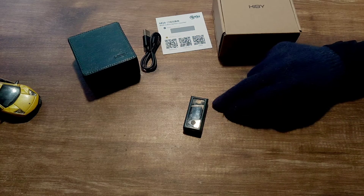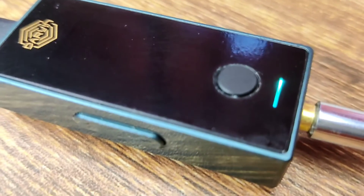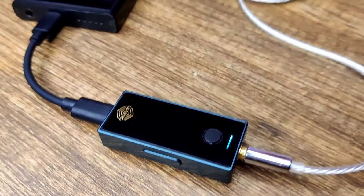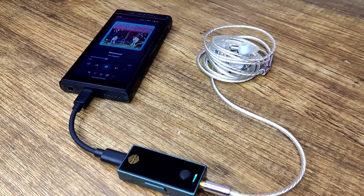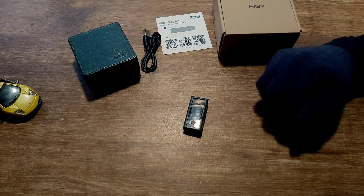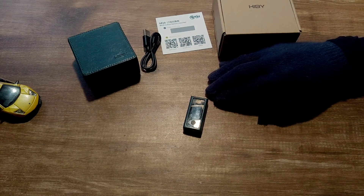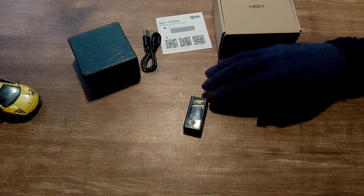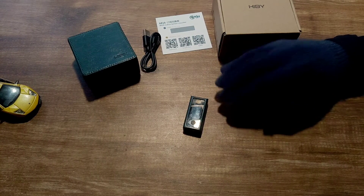You cannot update the firmware via the HiBy Music app — you have to update it via a computer. I'll leave a link to the Head-Fi FC6 thread below, as firmware updates are generally shared there via a Mega link and are very easy to apply — it takes only about five minutes. You need a Windows computer; I'm not sure if it's available for Mac. That's my review of the HiBy FC6. I really like this dongle, and although $299 is very expensive for a dongle, I do think even at full price it is worth it because it changes the sound very significantly.